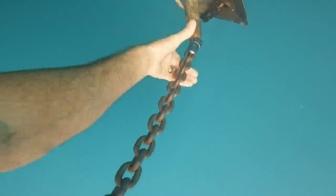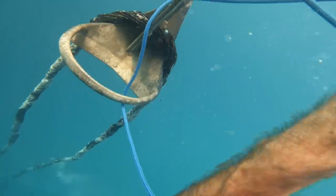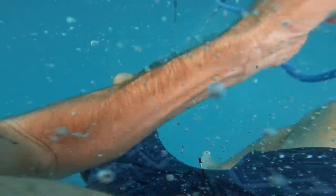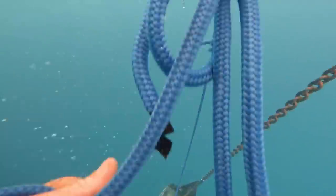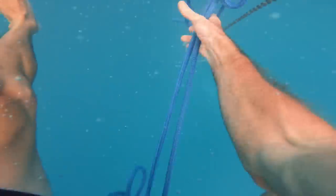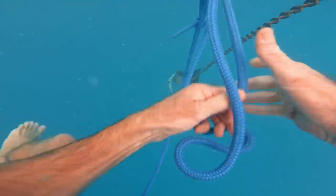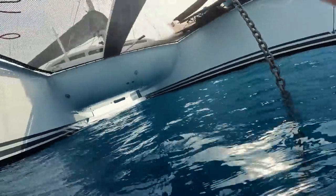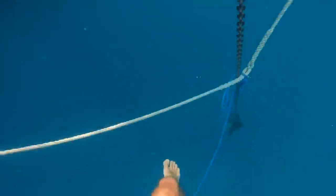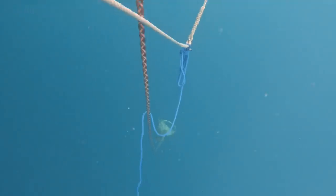Okay, hold on. Let's go. Can you drop the angle a little bit? It's off, I think. It's off. It's off — hold on.